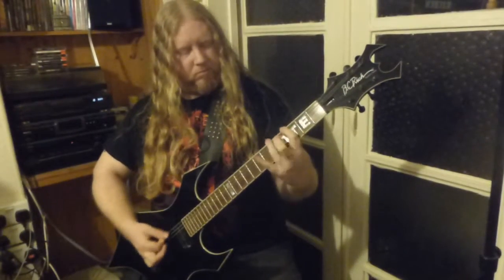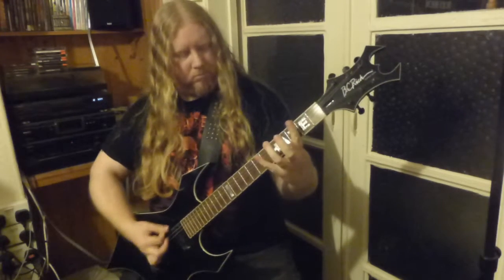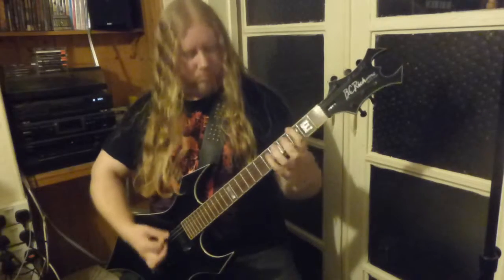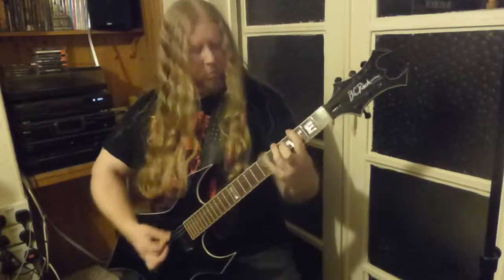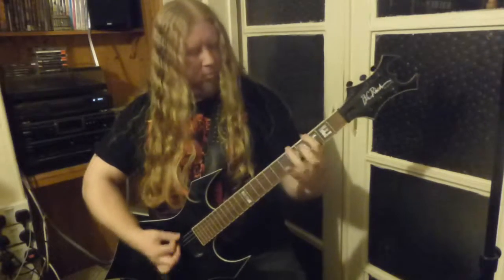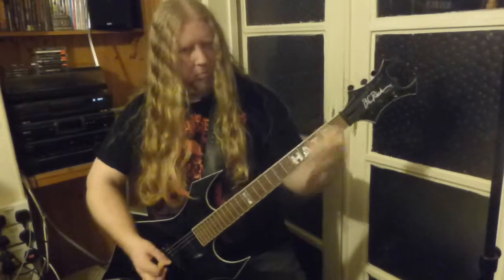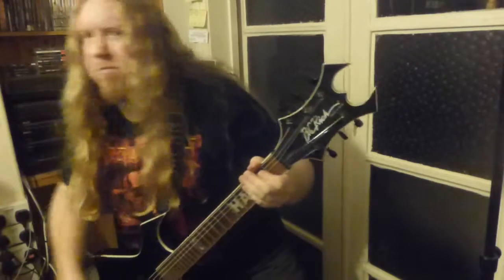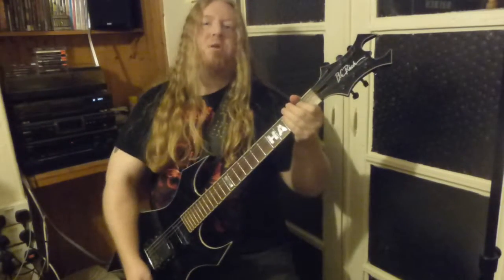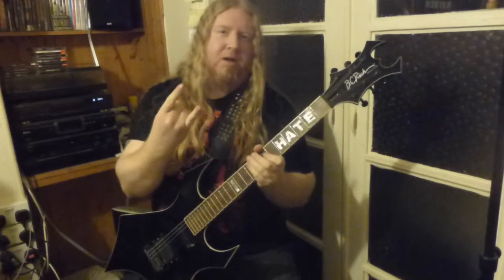Let's try it at 183 BPM. I hope this lesson helps — good luck with your alternate picking, tear it up, and keep thrashing.